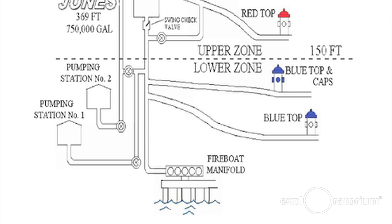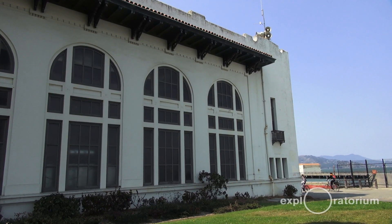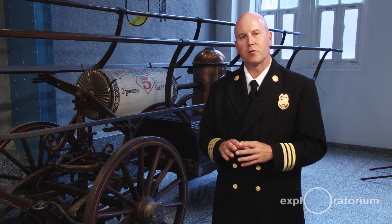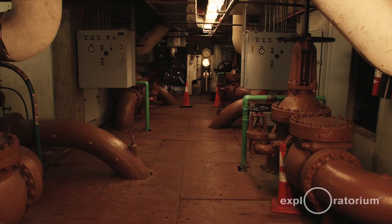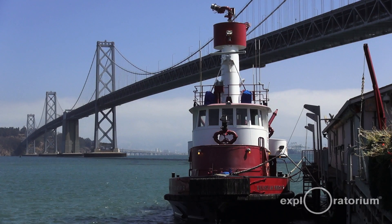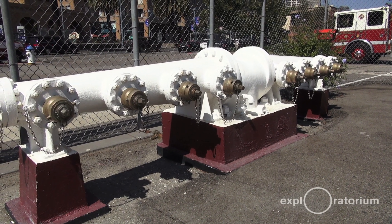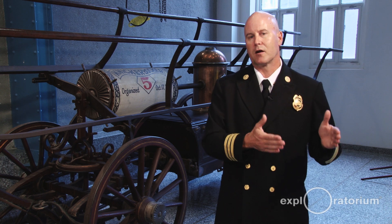The auxiliary water supply also has two pump stations. Pump station one is the building we're in, which is now our fire department headquarters, and pump station two is over by Aquatic Park. Once the tanks are emptied, we turn on these pump stations — both have tunnels that run to the bay and suck up seawater, pumping it throughout the system, giving us an endless supply of water. We also have a fireboat, and along the bay we have five fireboat manifolds that can charge all the hydrants. With a city prone to earthquakes, you can never be too redundant — if one thing breaks, we can go in a different direction to keep citizens safe and put fires out.